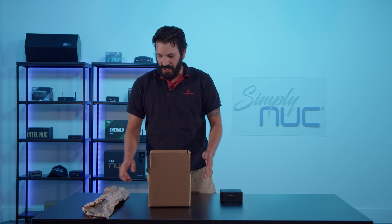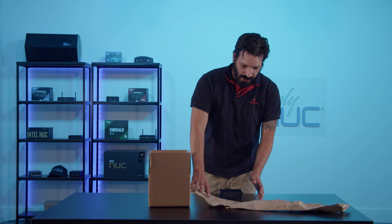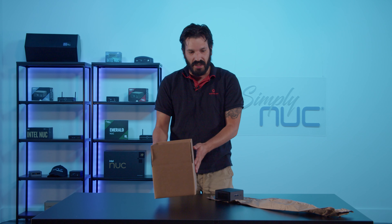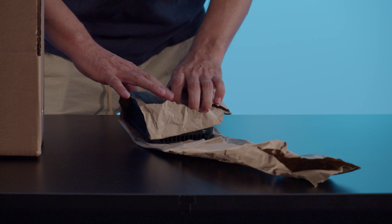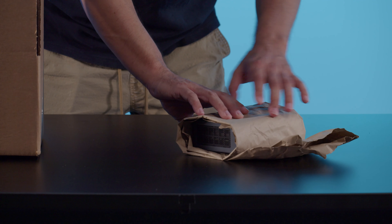I've got some paper here already cut. Typically we want to make sure there's enough cushion around the Nook so that way during shipping it's not getting jostled around. We'll set it down here and start folding it over.